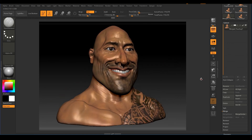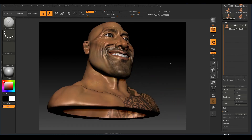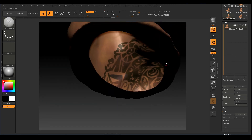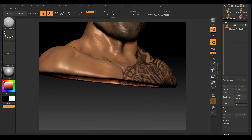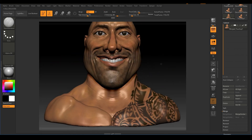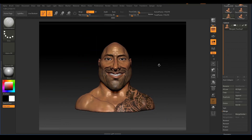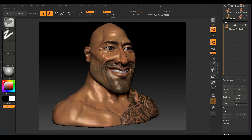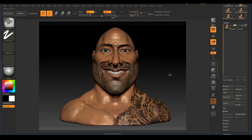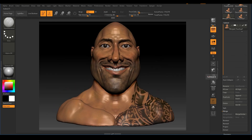In the next lecture, I'll be adding thickness to the mesh so it will be accepted by 3D printing services. I'll also be rescaling it to set the real-world height and width I want. See you there.